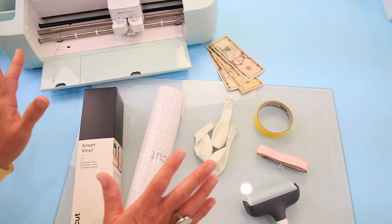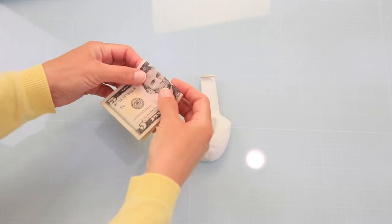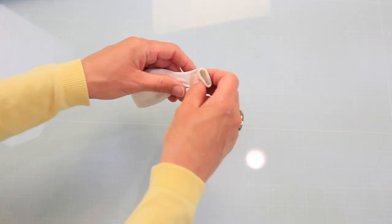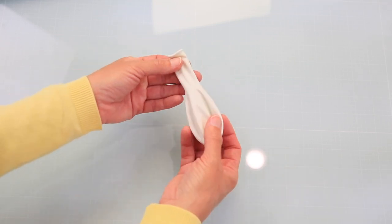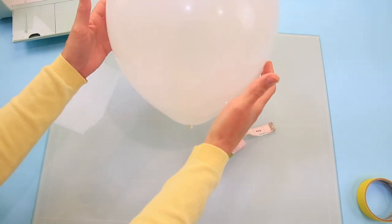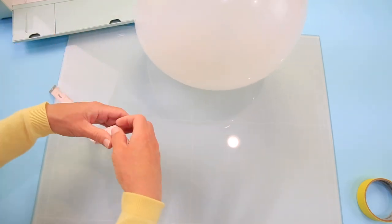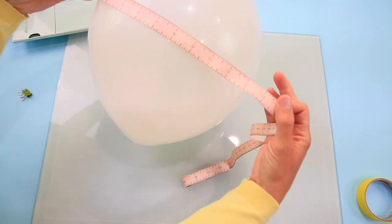The first thing we're going to do is measure our balloon, but even before that we want to take our money, roll it up, pop it inside the balloon, and blow it up. I like to do multiple balloons with small increments of cash depending on how many balloons I'm doing. In full disclosure, I had to go wash my hands from touching the cash before blowing it up. Now that the balloon is blown up, we take our fabric measuring tape and measure the girth of the balloon to make sure we have enough space for our message.